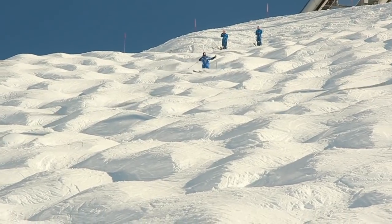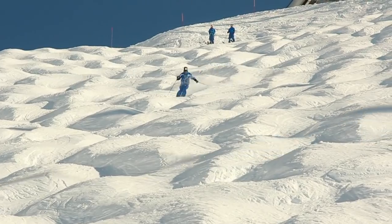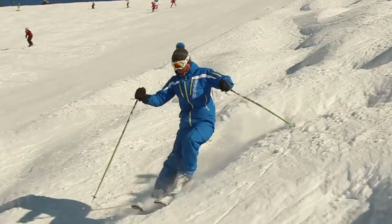We're going to have a little look at the choice of line. That's the first thing to look at. There are different ways that you can ski through the bumps. You can ski in the valleys or the troughs — this is the line water would take if you poured it down the slope. The other option is to take the rounder line, turning on the top of the bumps.